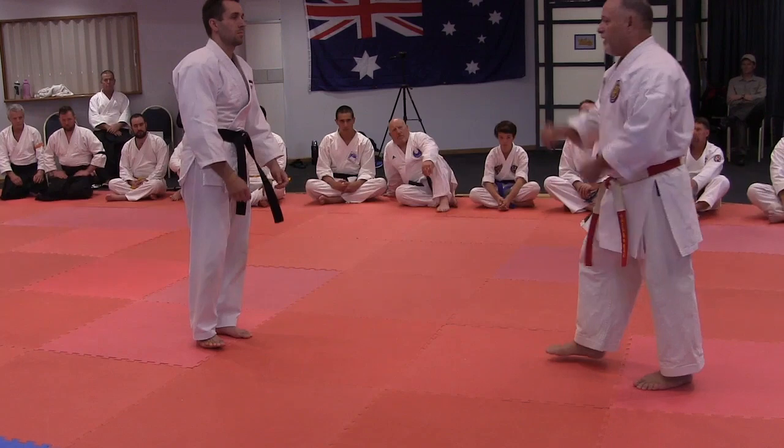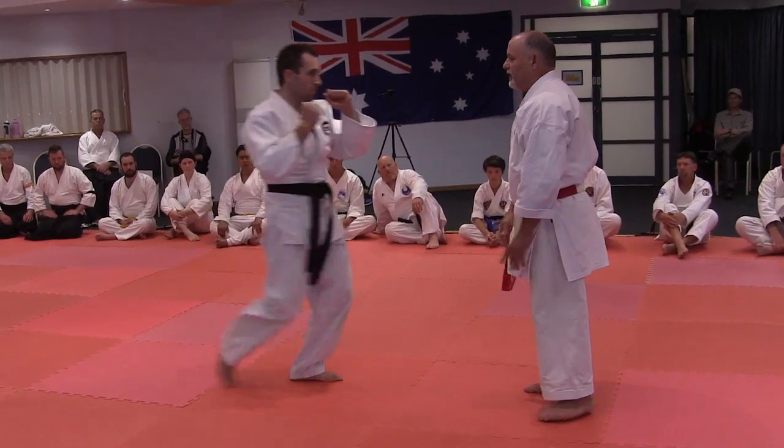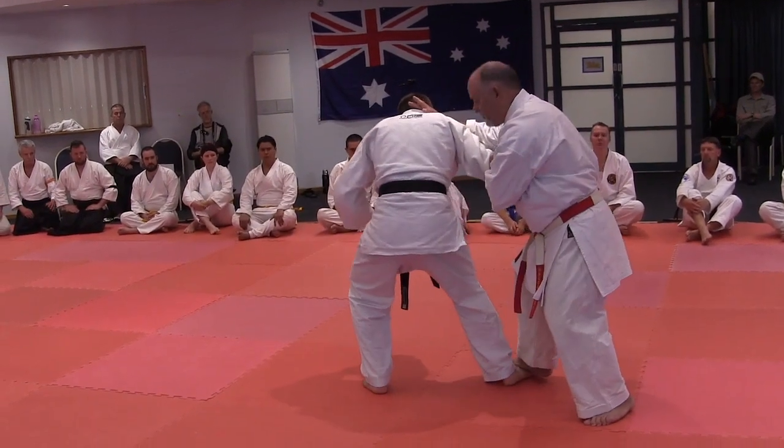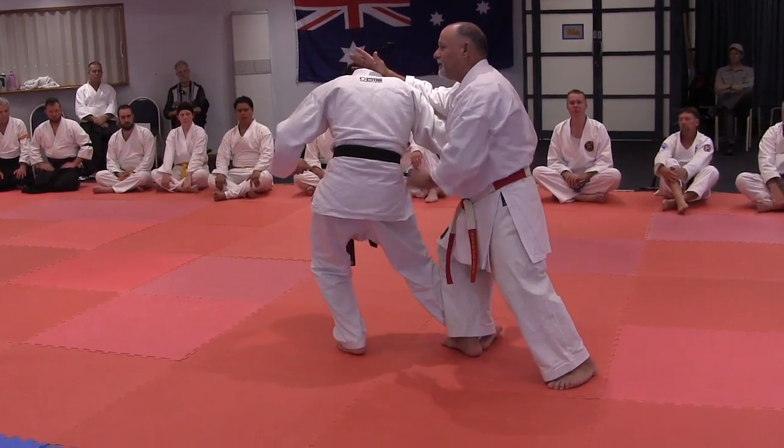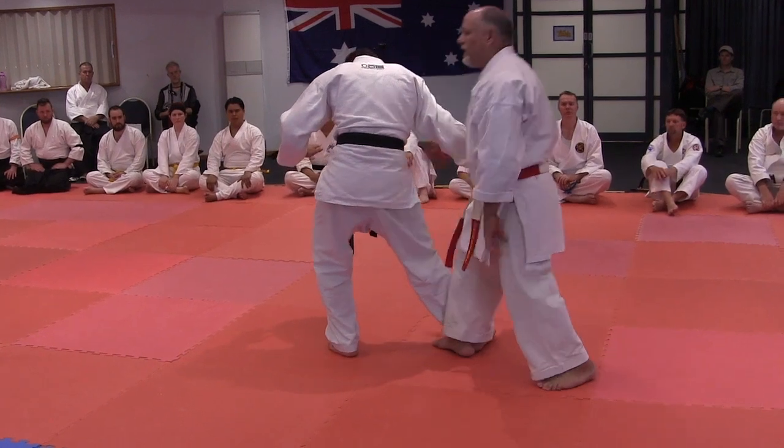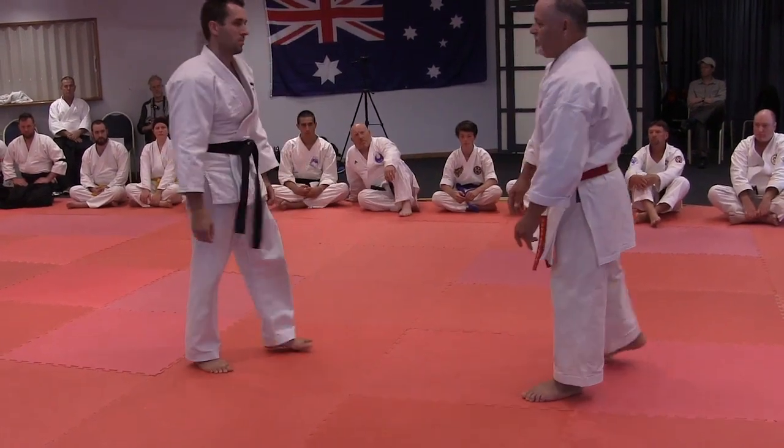This is what's happening in the upper body. In the lower body with the feet, you're using your foot to land here, also trapping the foot, so you're displacing his foundation. There's a lot of this leg trapping that you see happening within this style.